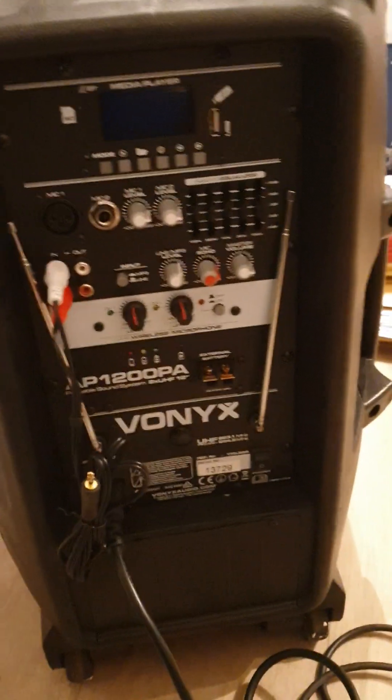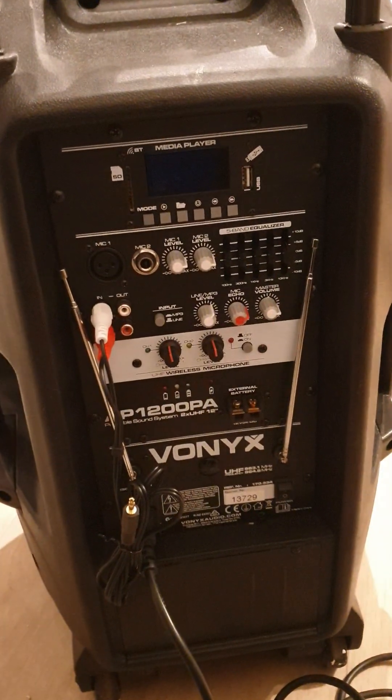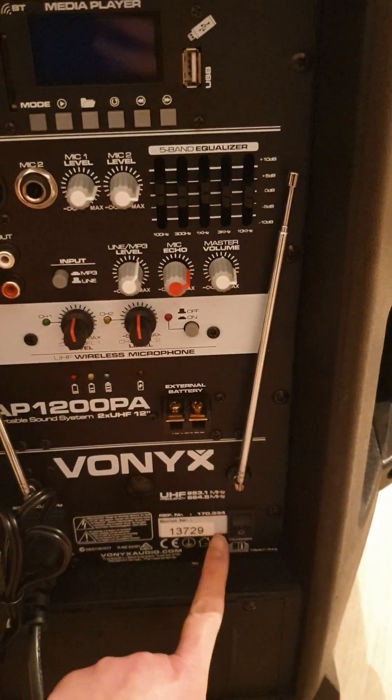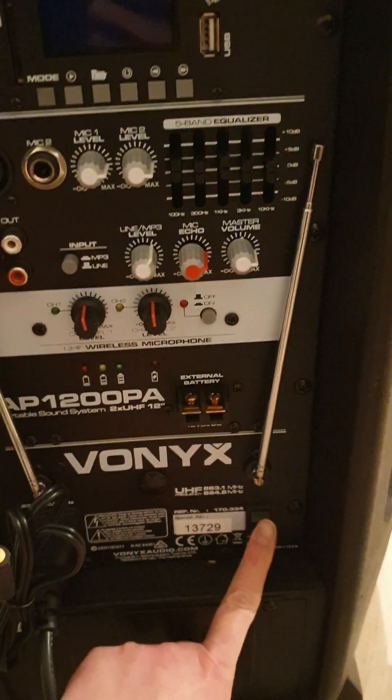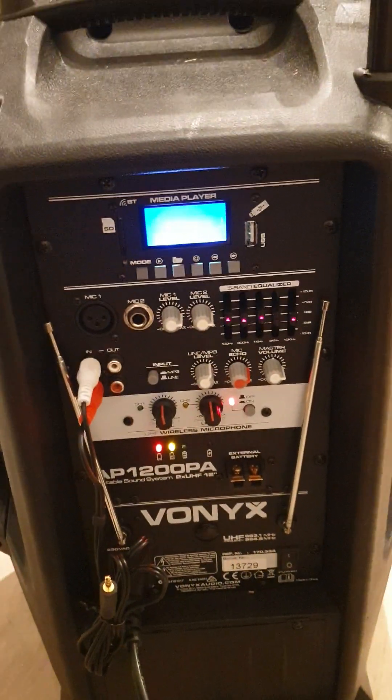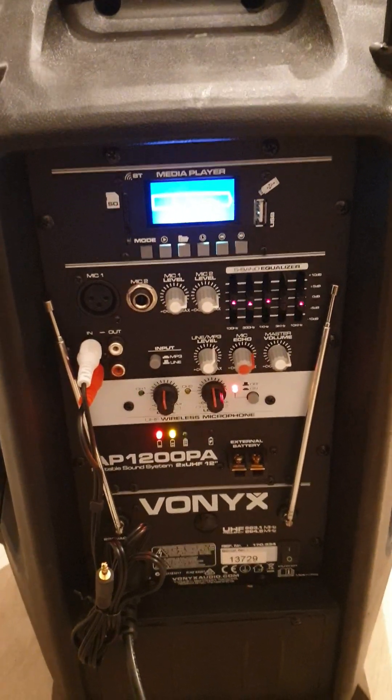The main control panel is here at the back. To start, you need to press this button here, which is right at the bottom. Once you've pressed the button, all the lights will light up.